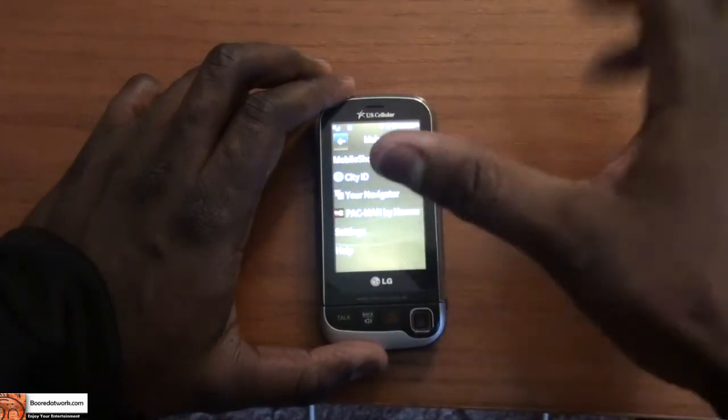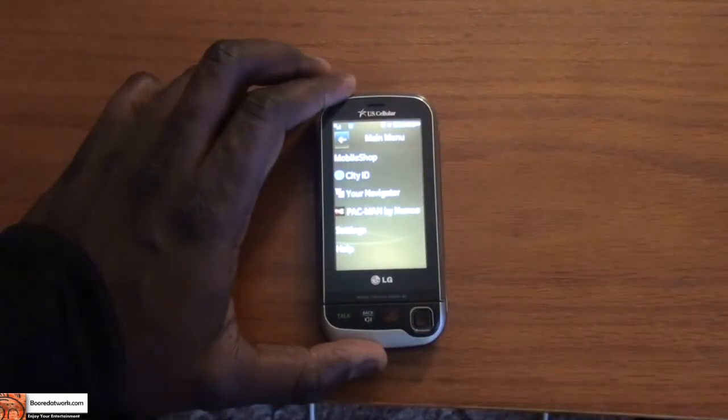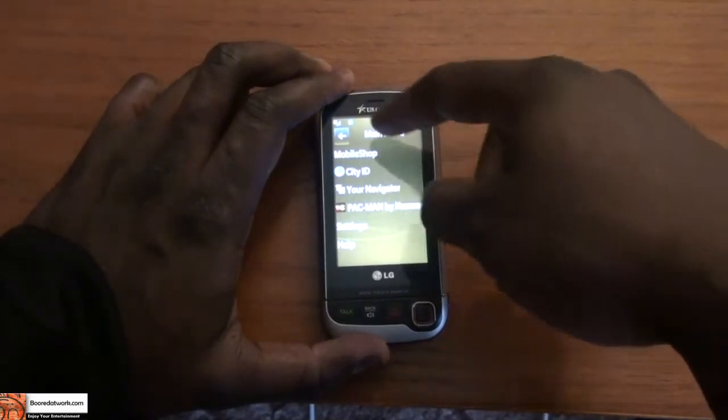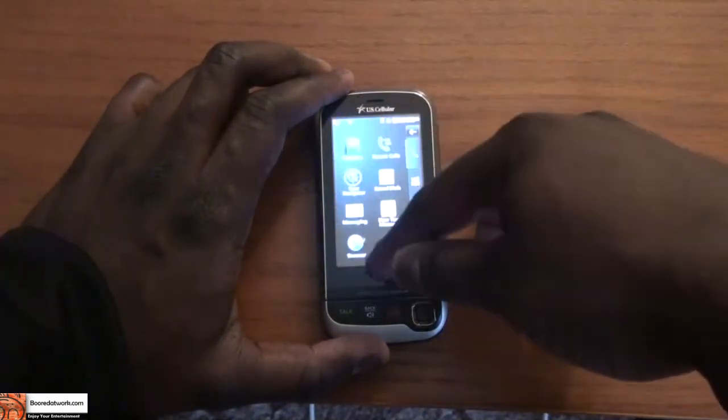And there's Easy Edge, which is a popular part of the mobile settings, where you can go to the mobile shop, City ID, your navigator, Pac-Man, and finally the browser.